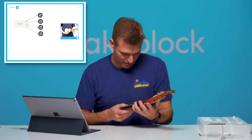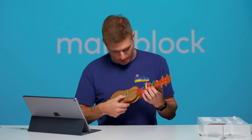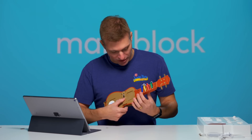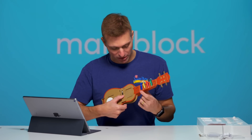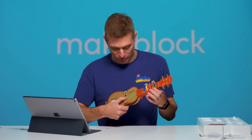We've built it. My uke's fired up. The funny touch sensors do different notes, and the LED panel mimics the color I'm pressing — blue, yellow, red, and green.